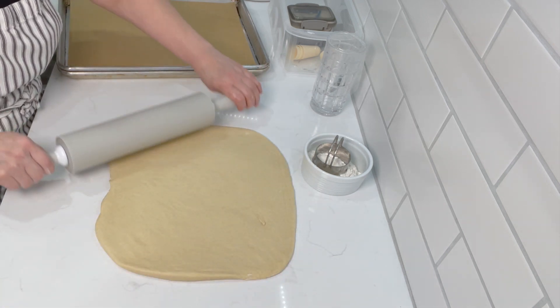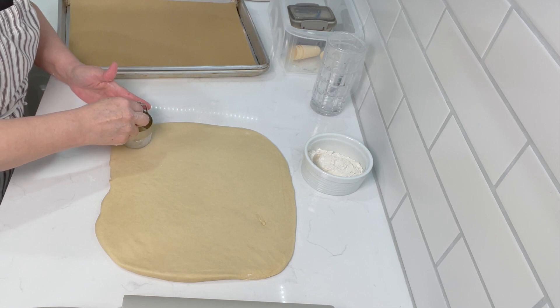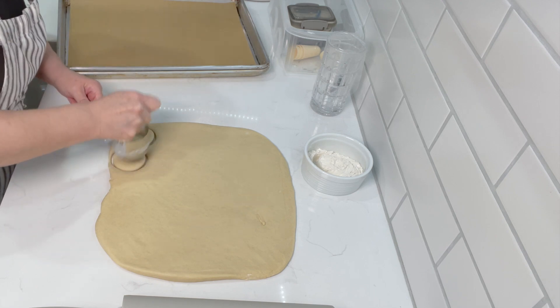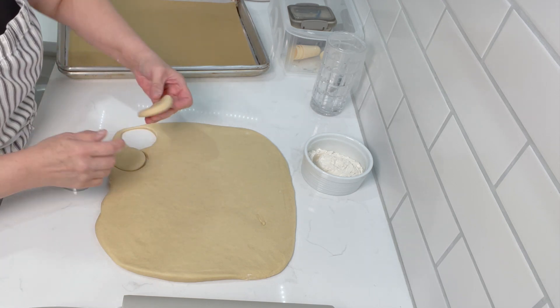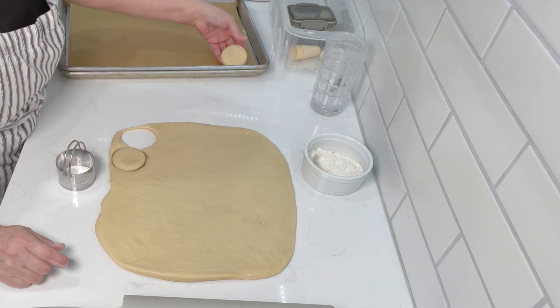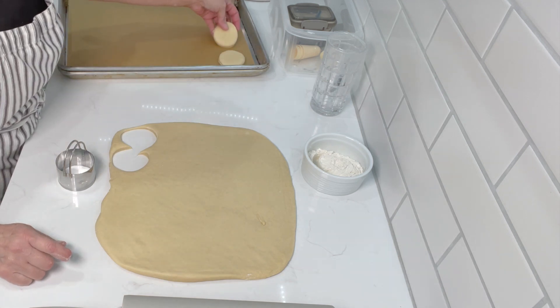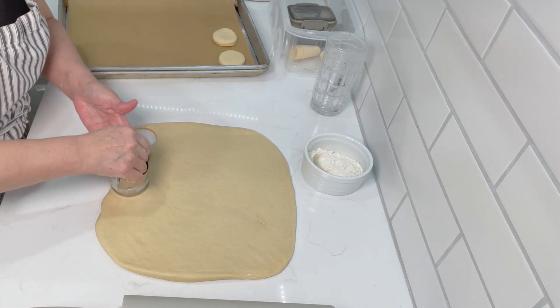So now I'm just going to start cutting the donuts. I try to get as close as I can. They're going to be this size but of course they are going to proof again, so they will be larger.